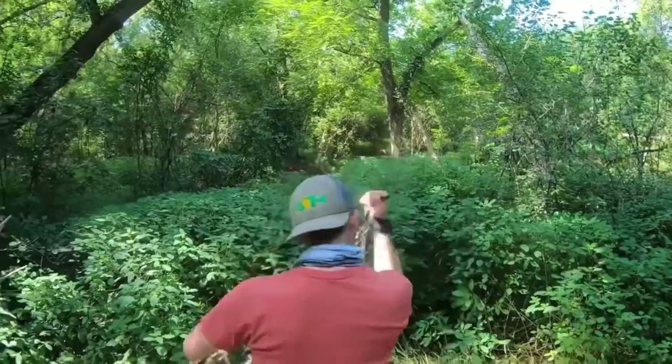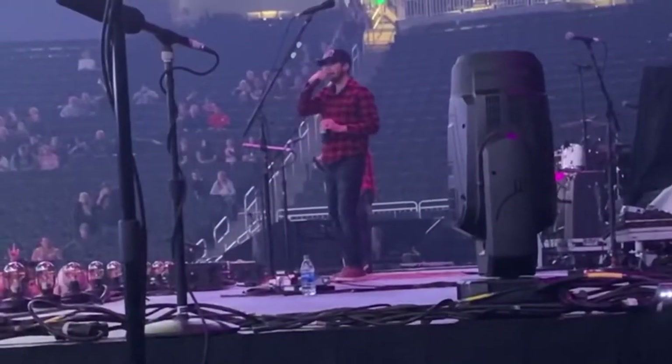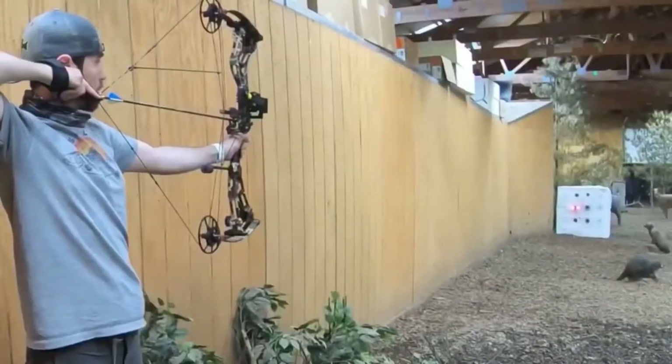I'm Sean Ritter. I love the outdoors — hunting, fishing. I work a hectic, non-traditional job, and I love being a dad. This is my outdoor journey and how I manage my time. I'm here to help you rethink your time and join me — Return to Wild.